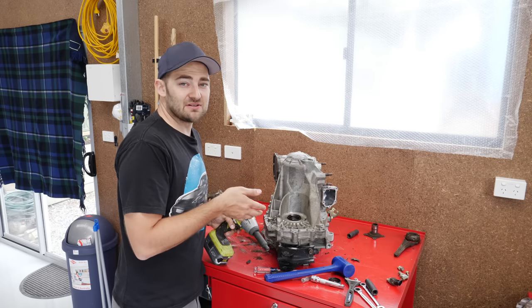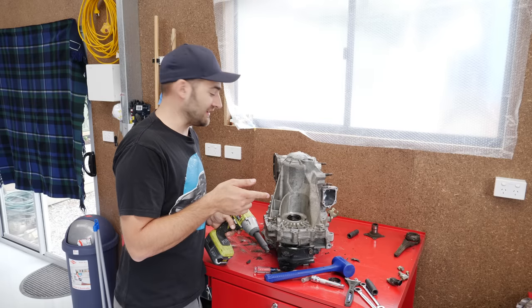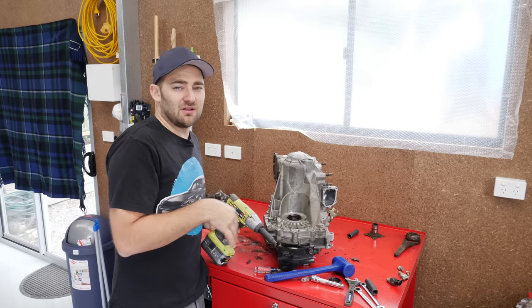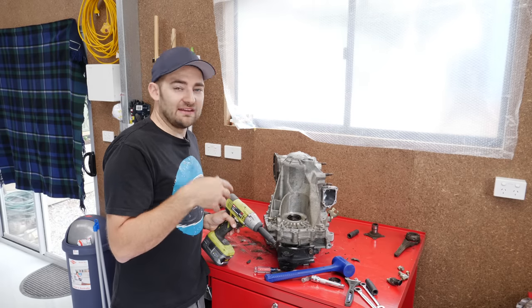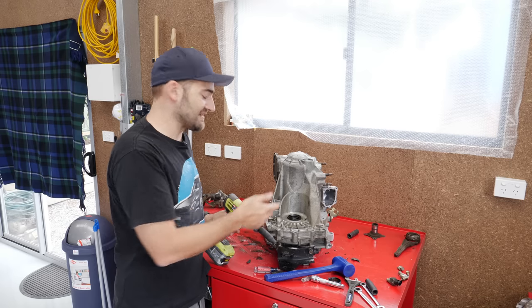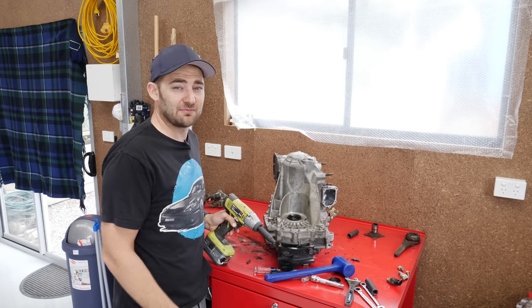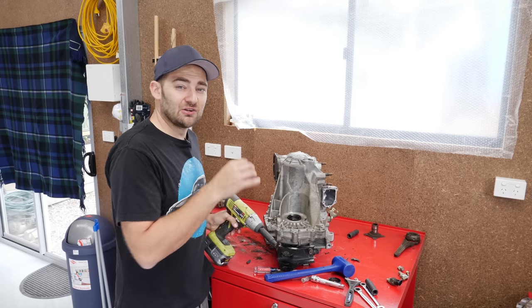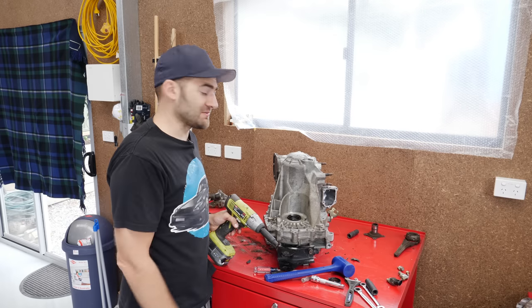But a factory workshop manual, if you can get your hands on it, and that can be tricky, will show you the full overhaul procedure because when these cars were new, it would have been worthwhile overhauling them. They need to give people that information in case they want to repair pieces inside so they don't have to buy a brand new one, because potentially a $10 bearing or a $20 seal could be the only thing required to make your gearbox work again.